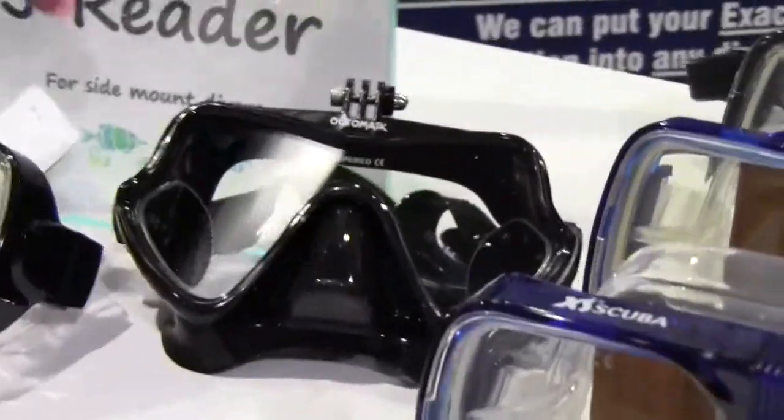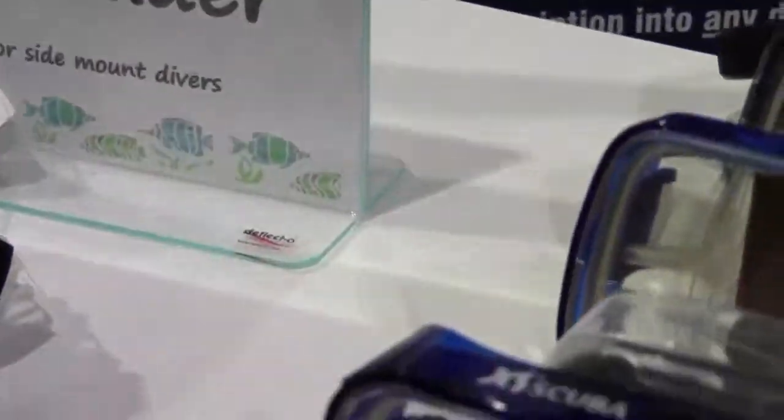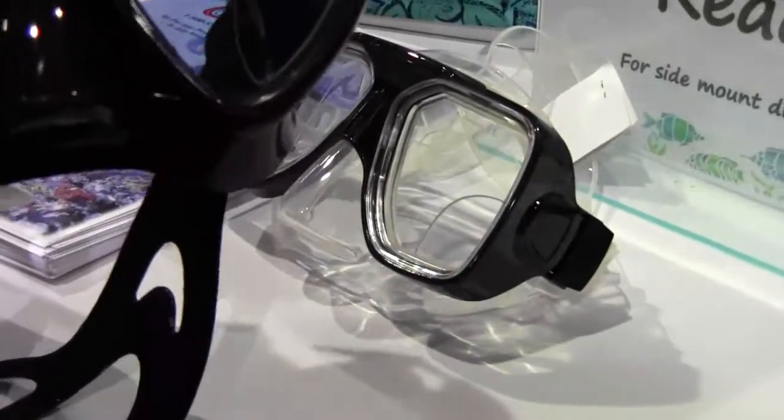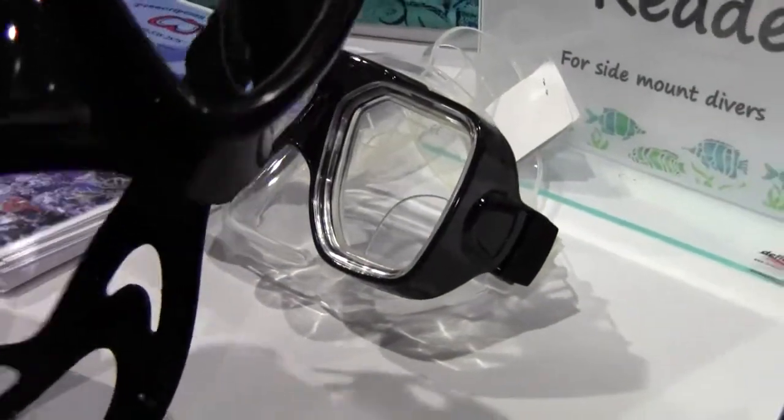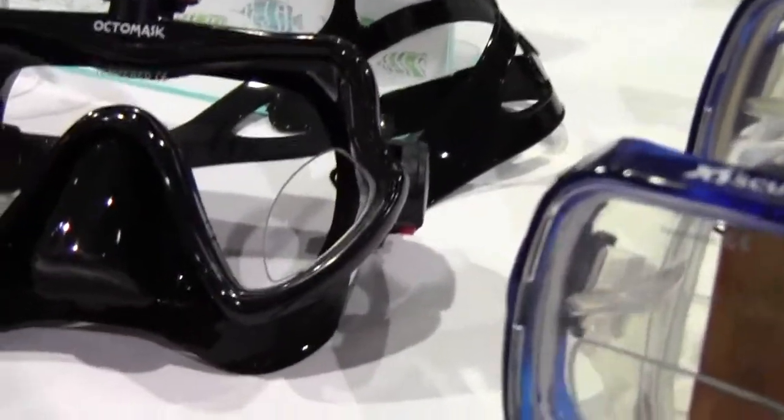Our new product this year is called the J Reader. This is for divers that side mount — cave divers that need their near vision, but need it off to the side instead of being in the front. We have them on both sides so they can just peer out the side of their eye to see their gauges.